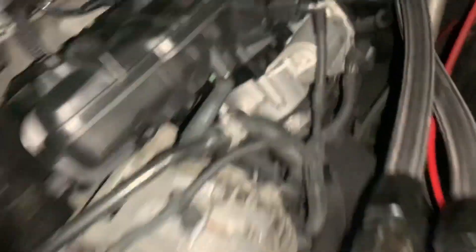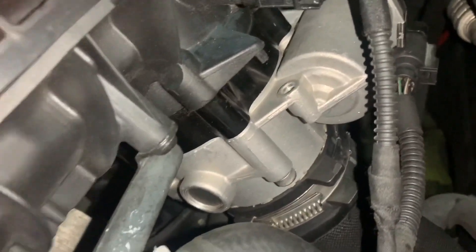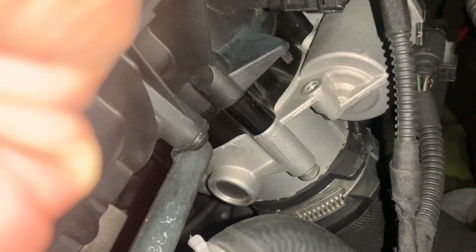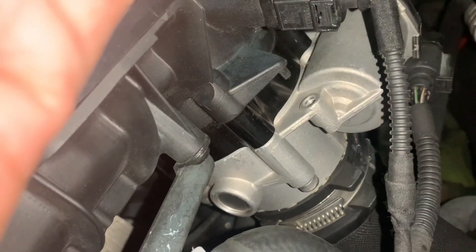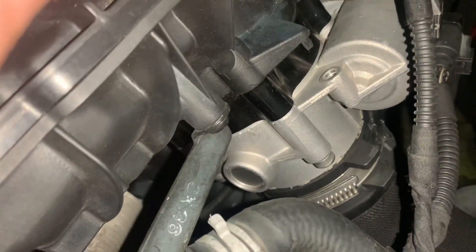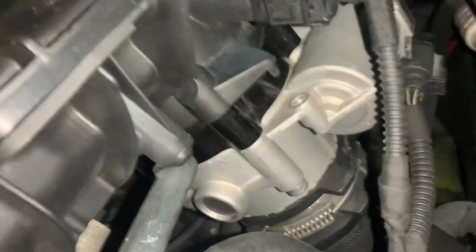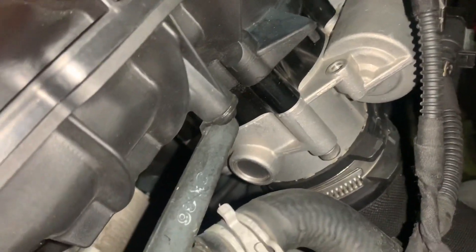In case you guys didn't know what a throttle body spacer is, this is a throttle body spacer right here. The whole purpose of a throttle body spacer — especially the ones with the waves on it — is to enable your airflow to be more impactful and ultimately get more air to your engine with that added amount of space. It's supposed to get the force of that air, kind of torque-like, into your intake manifold, which will ultimately get you more power — well, at least that's what they say.